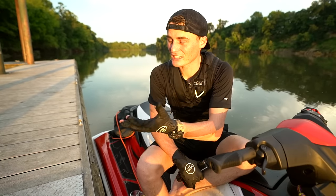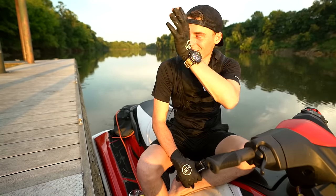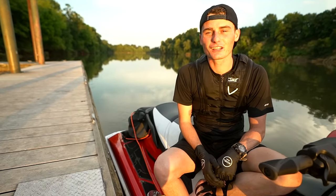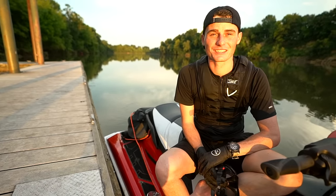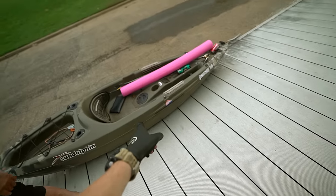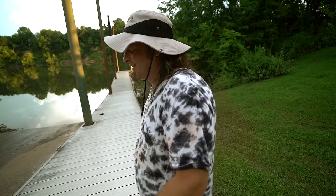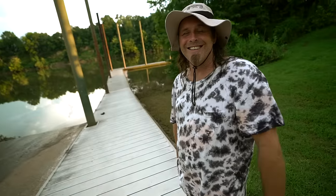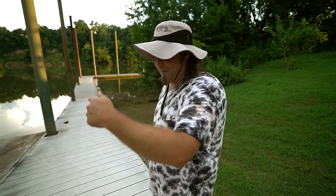Maybe we'll do a surprise truck meetup - spend that money, get a brand new truck, and surprise him. That would be crazy. If you enjoyed this video, leave it a thumbs up and subscribe if you're new - we're closing in on six million subscribers, which is an insane amount of people. We've got some sunlight left, let's go ahead and have a good time now.